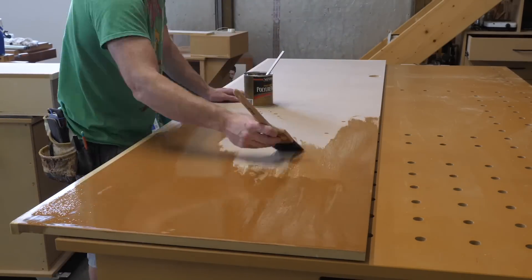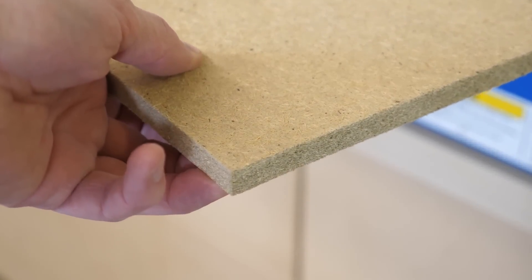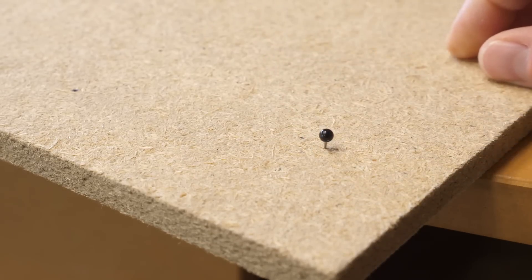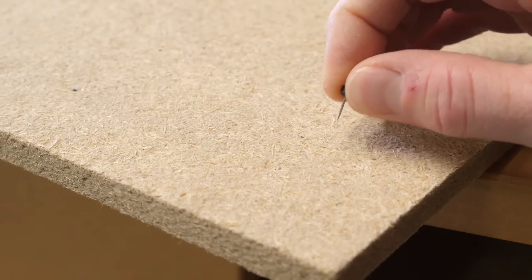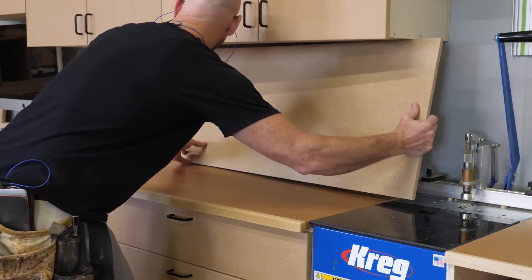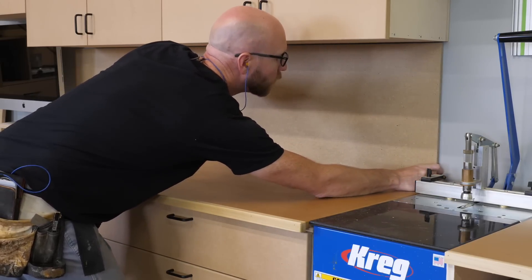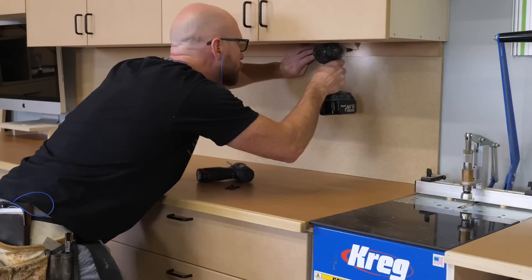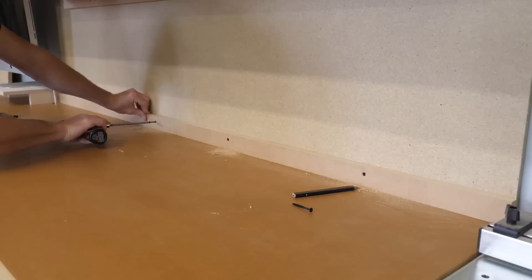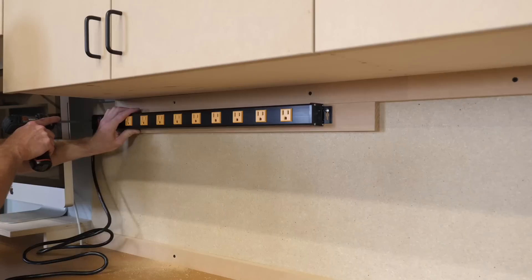I add some poly to the countertop because I'm hardcore. Here's a neat trick — this stuff is called soundboard, or sometimes sound barrier board. It's sold at most home improvement stores. Normally it's installed behind drywall to control noise, but it makes a really nice pin board, which I thought would be a good addition since this is going to be a mini business center for me. Lastly, I added a power strip with the idea that I could charge my phone or my camera here.